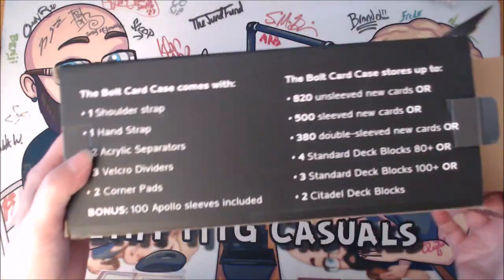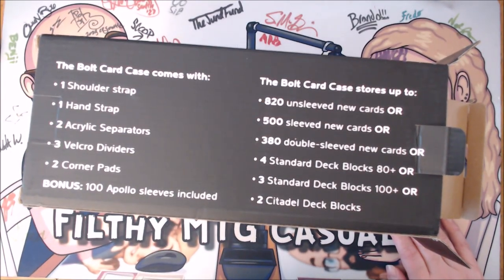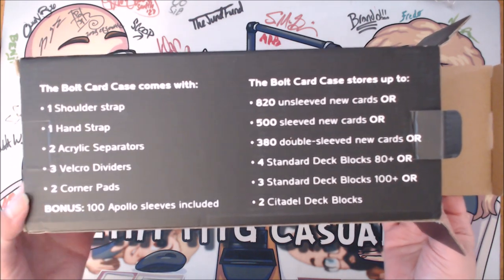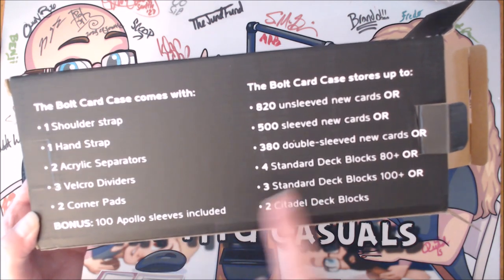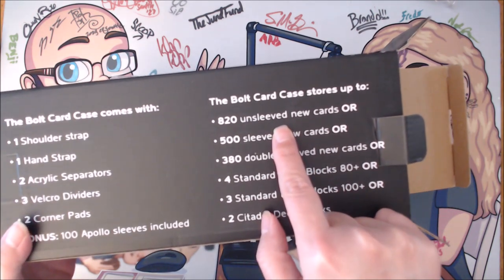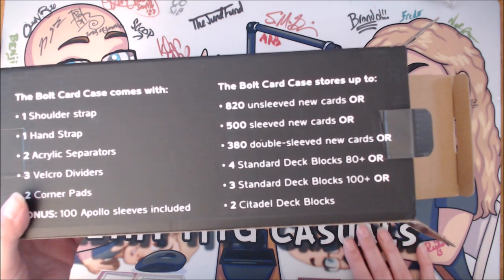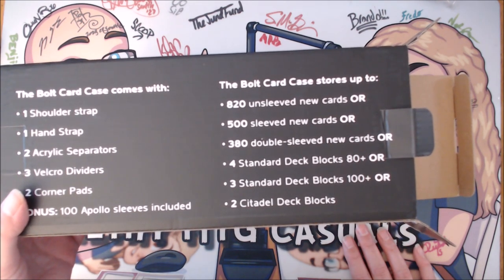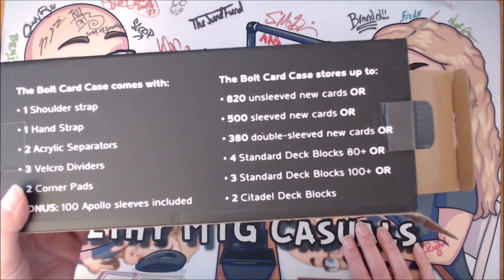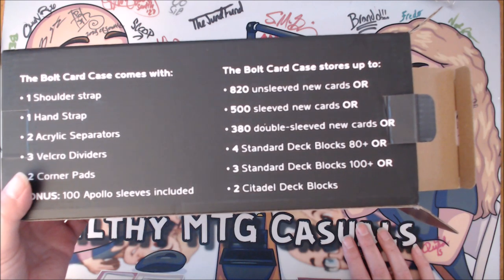Let's look at what the Bolt comes with: one shoulder strap, one hand strap, two acrylic separators, three velcro dividers, two corner pads, and as a bonus, 100 Apollo sleeves — I really enjoy those. It can store up to 820 unsleeved new cards, 500 sleeved new cards, 380 double-sleeved new cards, four standard deck blocks 80+, three standard deck blocks 100+, or two Citadel deck blocks.